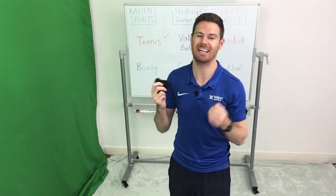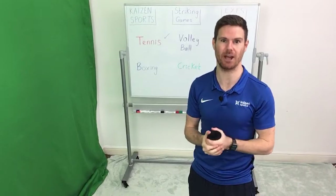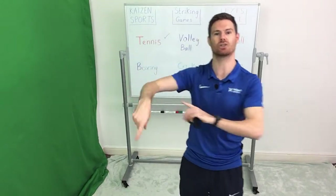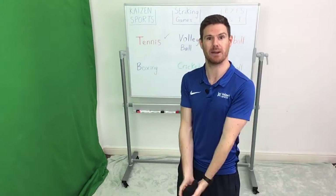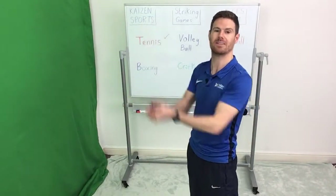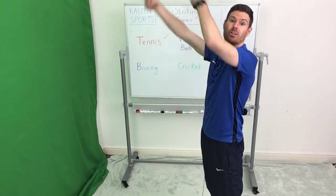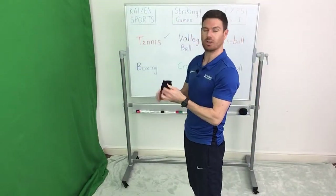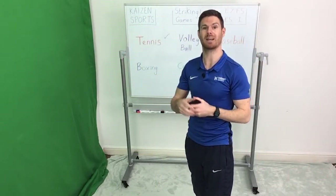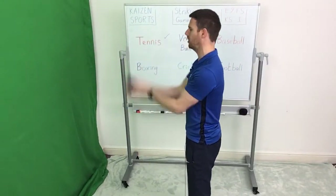I find it quite difficult using my forearms, so just for now I'm using my hands to move the ball. This sport isn't exactly volleyball, but that's not the idea. The idea here is the transfer of learning — we're going to try one thing and then use the skills from that to transfer into other sports. It might be volleyball, it might be a range of other sports. The tennis one might actually look a little bit like badminton. Transfer of learning is really important — it doesn't have to look exactly like the sport for you to learn the skills of that sport.